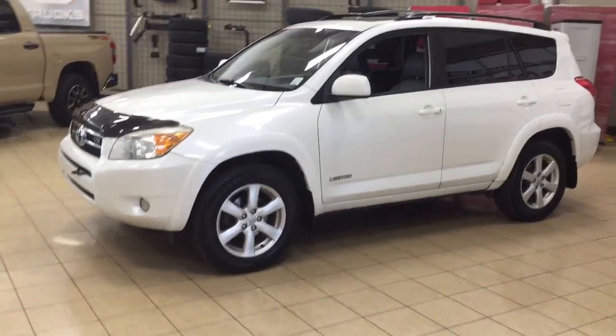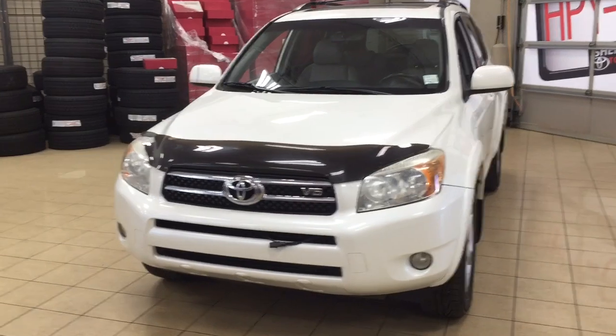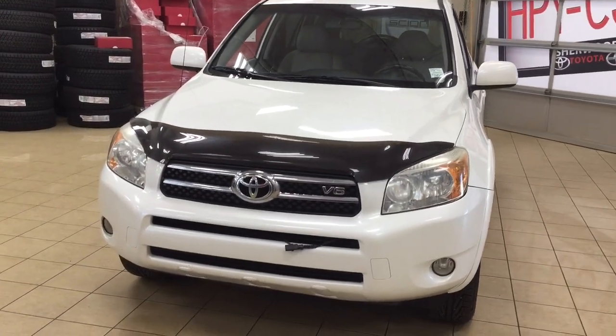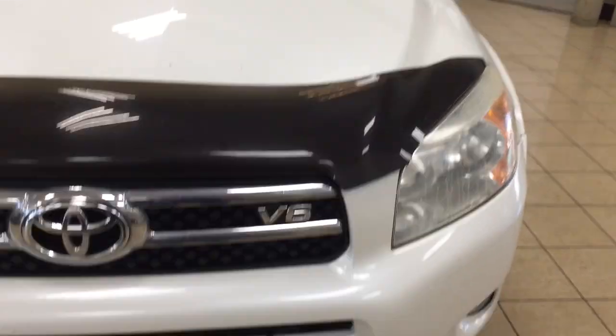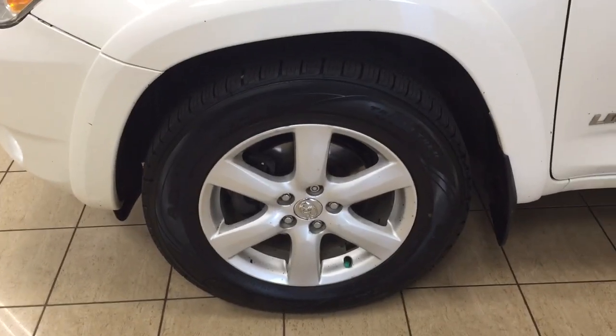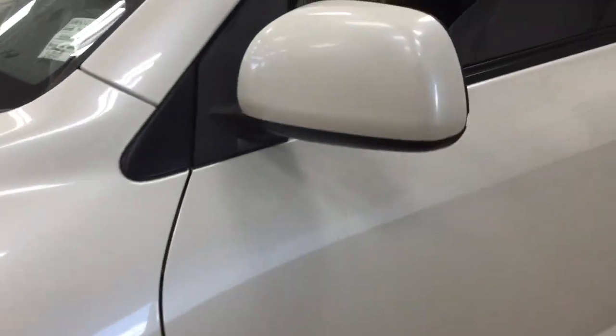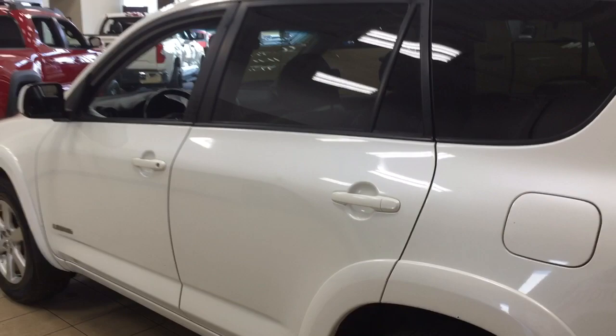Now a couple of the exterior features that you will see on this Limited are its daytime running lights. You also have your fog lamps, and taking a closer look you have your hood deflector just on the front there, along with your block heater. Over on the side you'll see your 17-inch aluminum alloy wheels. You also have your foldable mirrors, your roof rack, and the color we're looking at today is white.